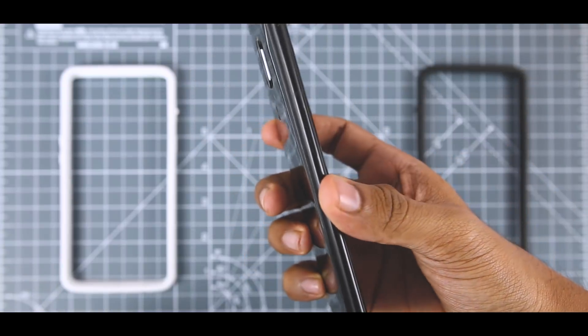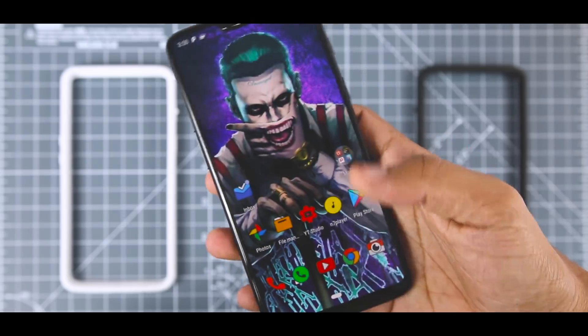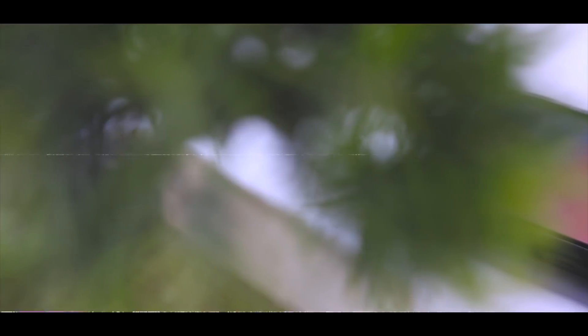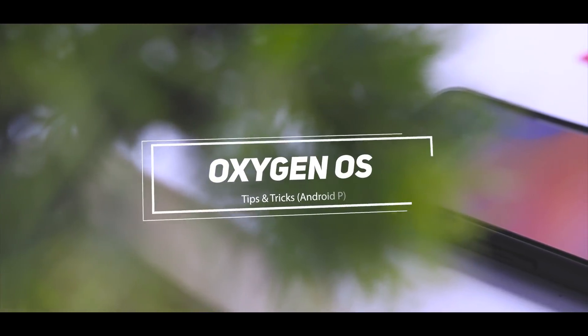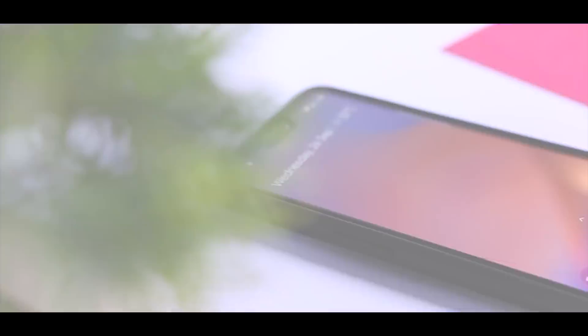If you are a OnePlus 6 user, you may know that OxygenOS based on Android Pie is already out and it has some new tricks up its sleeve. And that's exactly why today I'll be showing some amazing tricks of OxygenOS based on Android Pie. Excited? So, let's get started.